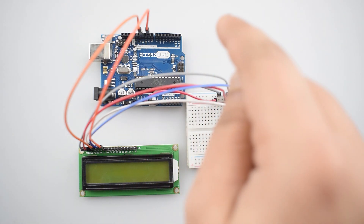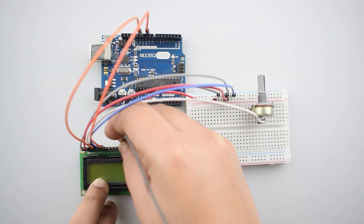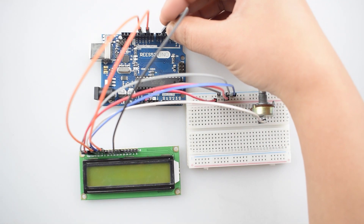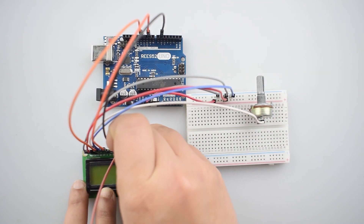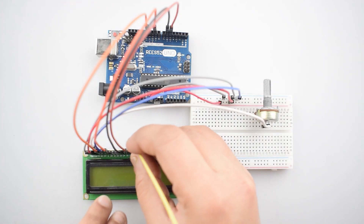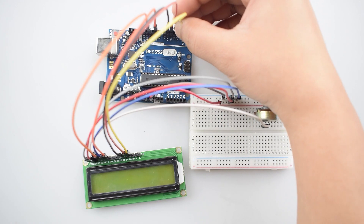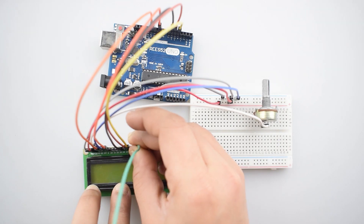Now we will connect all the data pins of the 16x2 LCD with the Arduino Uno. Connect the DB4 pin of the 16x2 LCD with digital pin 6 of the Arduino Uno. Then connect the D5 pin of the 16x2 LCD with digital pin 4 of the Arduino Uno.